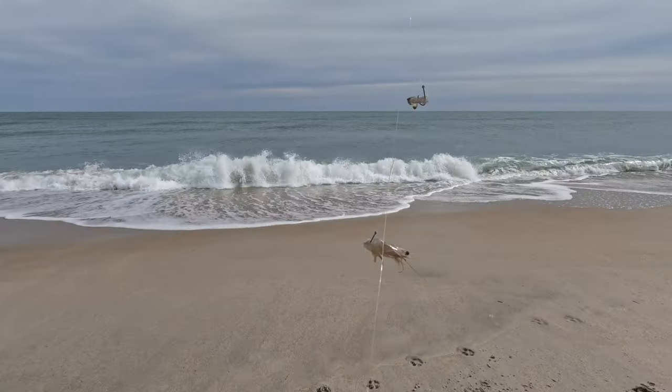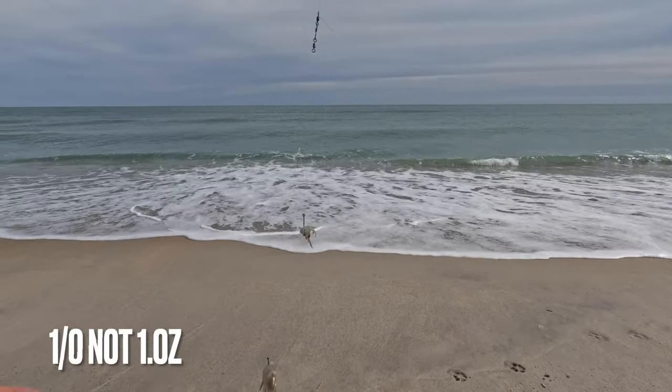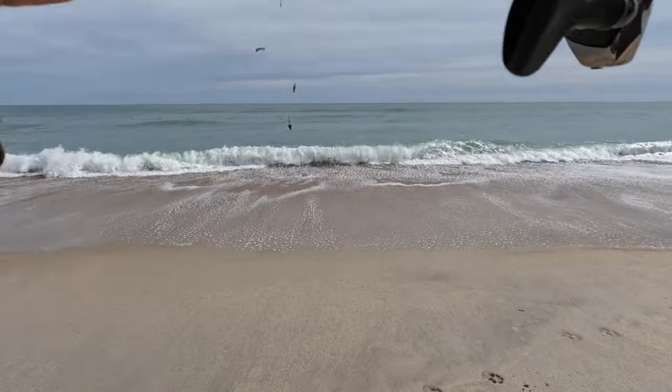It's important to note that these rigs are custom made. They are 15 pound fluorocarbon. I've got two one-ounce circle hooks and I'm fishing two-ounce weights on each rig. So this is all the same setup.